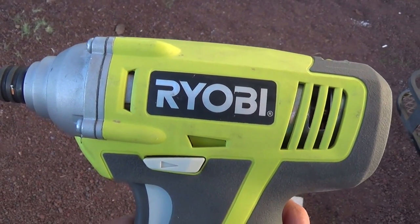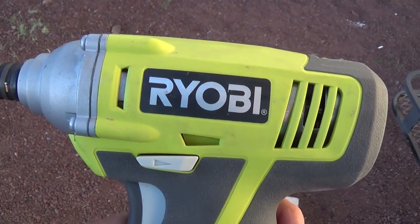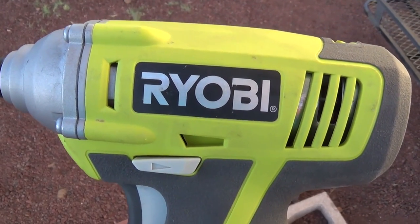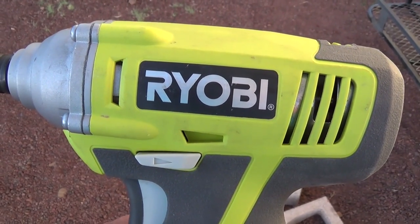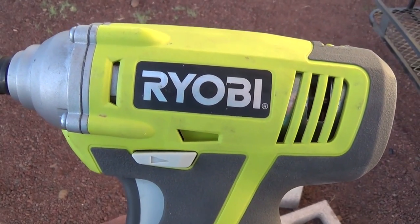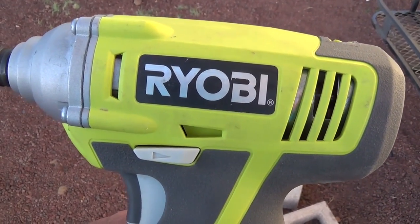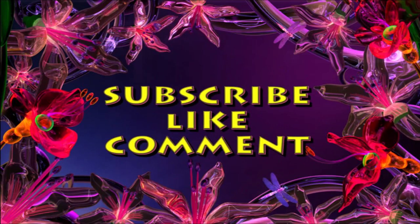Bonus coverage on the RV VersaTube metal carport — cool stuff at the end of the video, right? Every now and then I'll add some bonus coverage or cool stuff at the end, so you're always going to want to watch the entire video — you might miss something. Arizona Hat Homestead — subscribe, like, and comment.